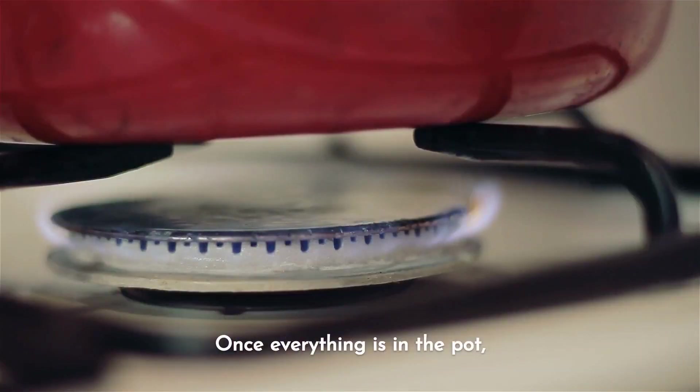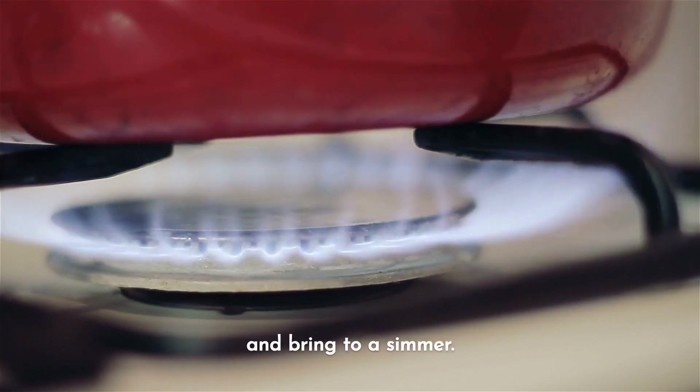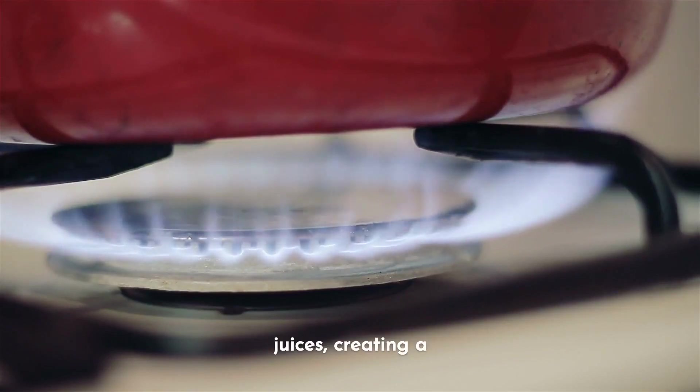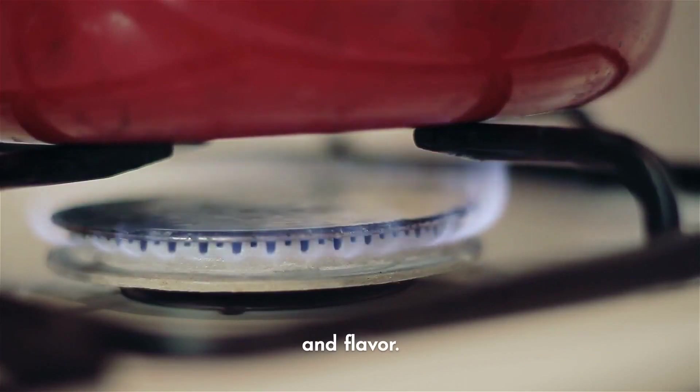Once everything is in the pot, reduce the heat to low, cover, and bring to a simmer. As it cooks, the vegetables will release their juices, creating a heavenly sauce full of depth and flavor. Stir occasionally to make sure everything is well combined.